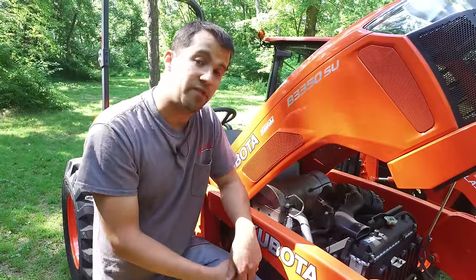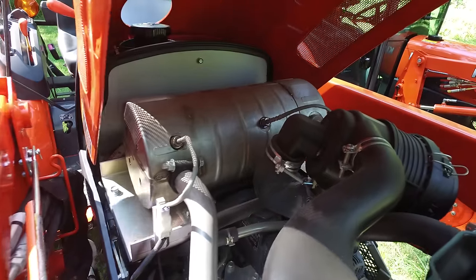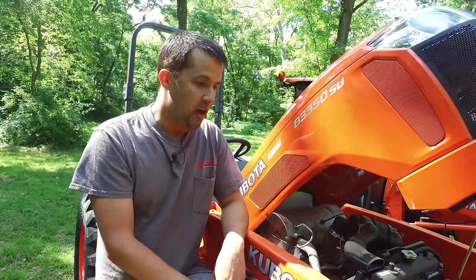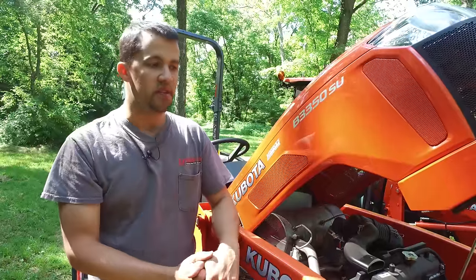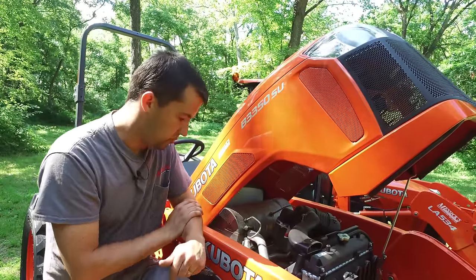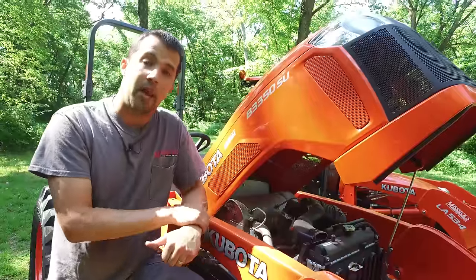The B series uses a sealed DPF filter — the canister right here on the top. This is something you only find on the 33-horsepower engine in these series. This canister captures the soot that comes out of the engine and does not need to be serviced until the tractor reaches about 3,000 hours. Given what we normally see guys put on these machines — generally 100, 150, 200, sometimes 300 hours a year — you're talking at minimum 10 years down the road before anyone should need to replace these. They're not terribly expensive pieces to work on, but it is a maintenance item that needs to be addressed as your tractor ages.